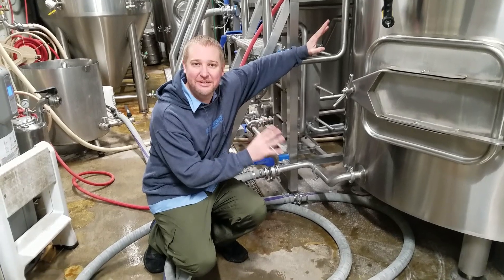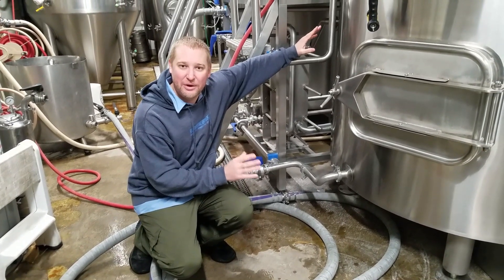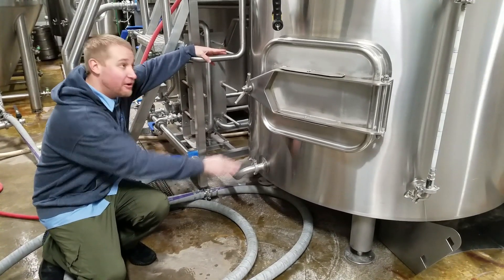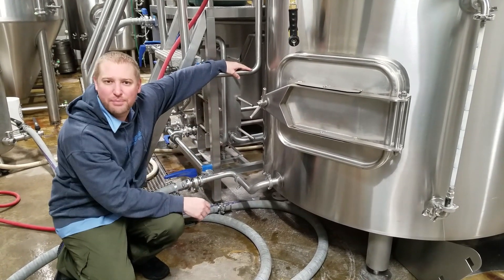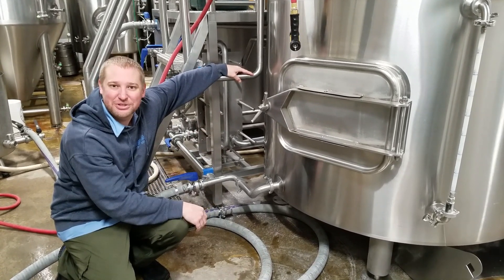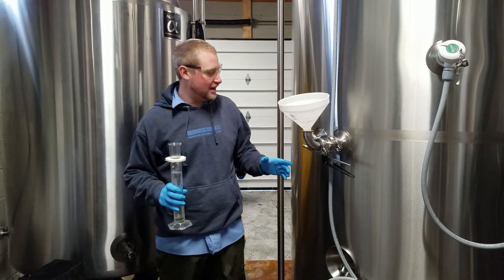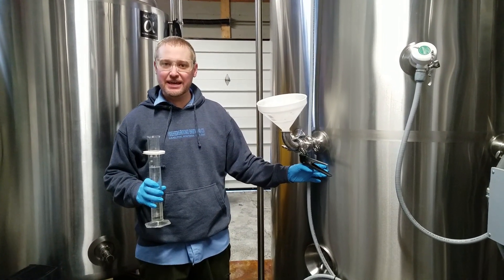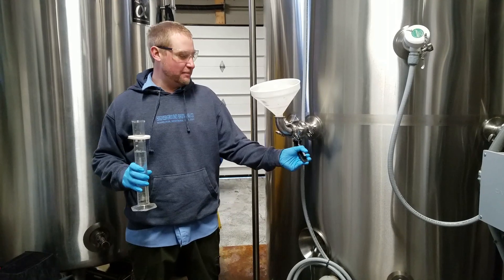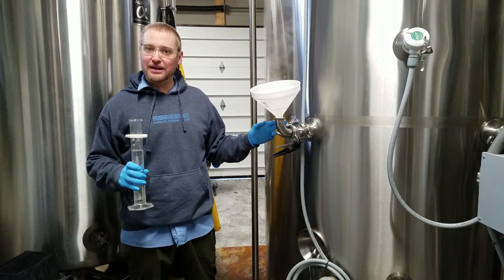We use 85% food grade phosphoric acid here. So now that the lecture is done, let's go see how we get the job done. We're just getting done mashing in here at the brewery. After mashing, we like to top off our hot liquor tank — that's what we're doing right here, topping it off with the volumes we want to sparge. This is the step where we add our phosphoric acid. Here's our setup — we're lucky enough to have a port that goes into the back of our hot liquor tank, with a butterfly valve into a 90-degree elbow set up with a funnel that we can drop into the hot liquor tank.